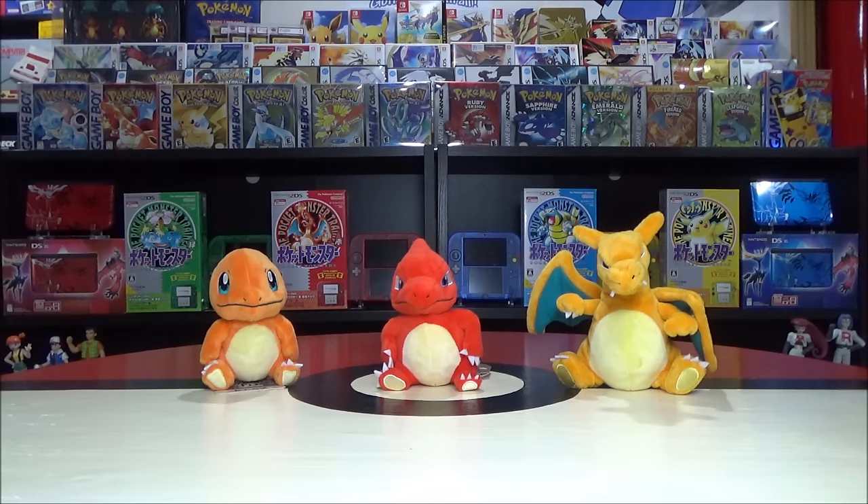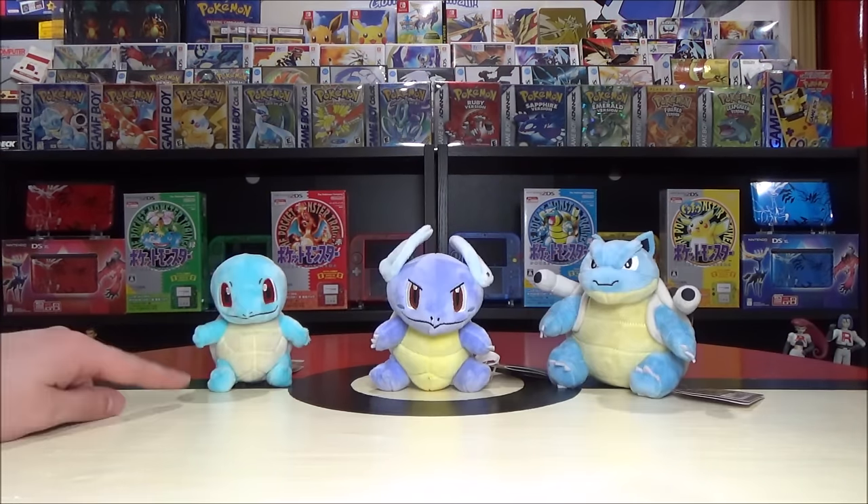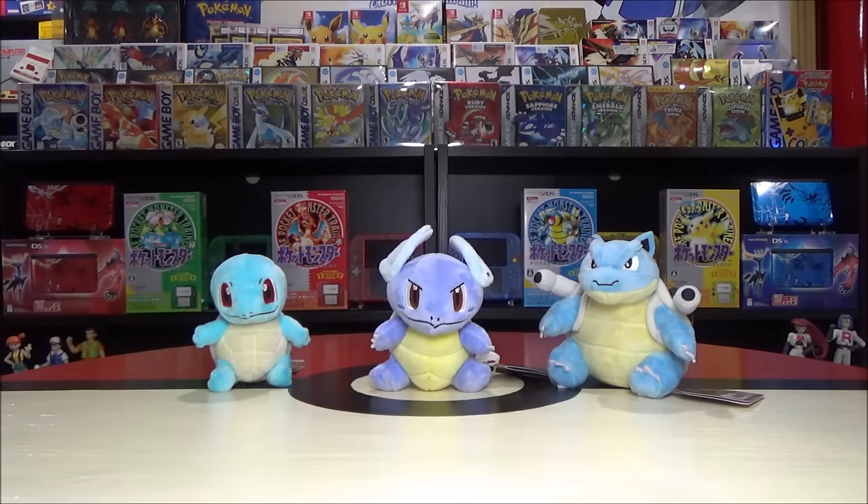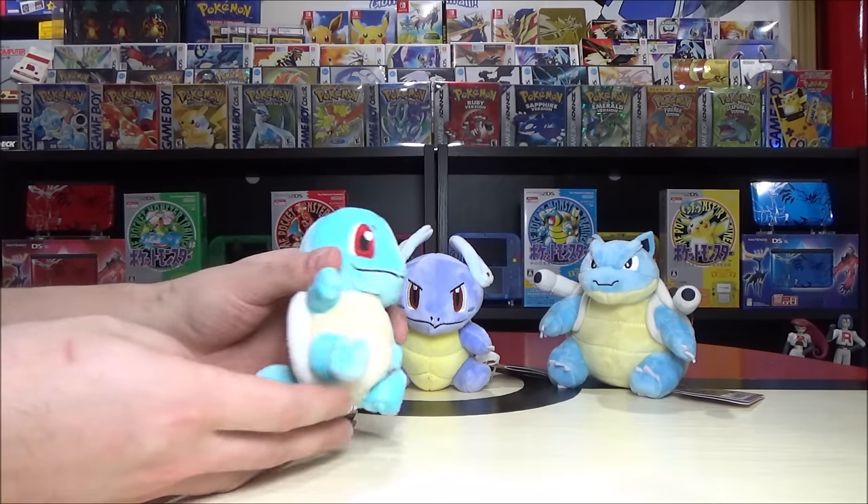Next up, Pokémon 7, 8, and 9: Squirtle, Wartortle, and one of my personal favorites — if not my all-time favorite Pokémon — Blastoise. Comment below with your favorite starter Pokémon or favorite from the 151, especially Gen 1. Let's get to Squirtle first — what do you know about Squirtle?